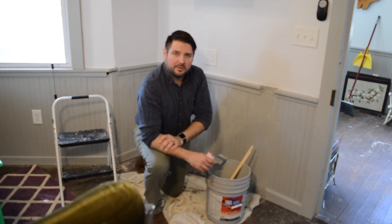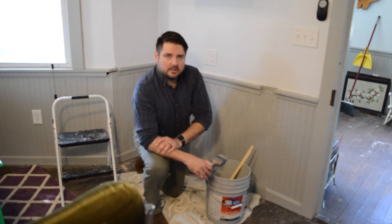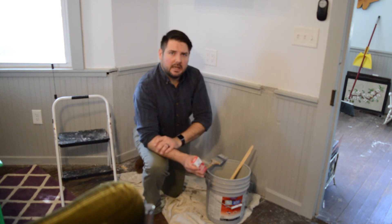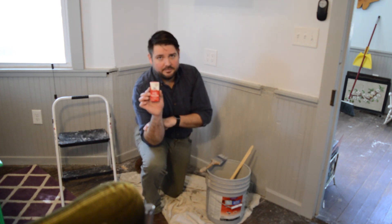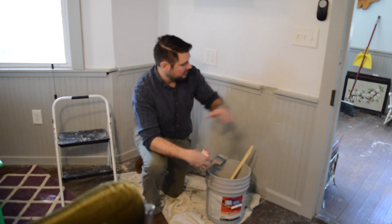Hey everybody, this is Brian Towns from the Mammoth Team, a local homes and land. We do a lot of houses, do a lot of painting, do a lot of things. We flip houses, buy and sell houses, all kinds of great stuff. But what I'm doing today is I have a can of paint that matches this.